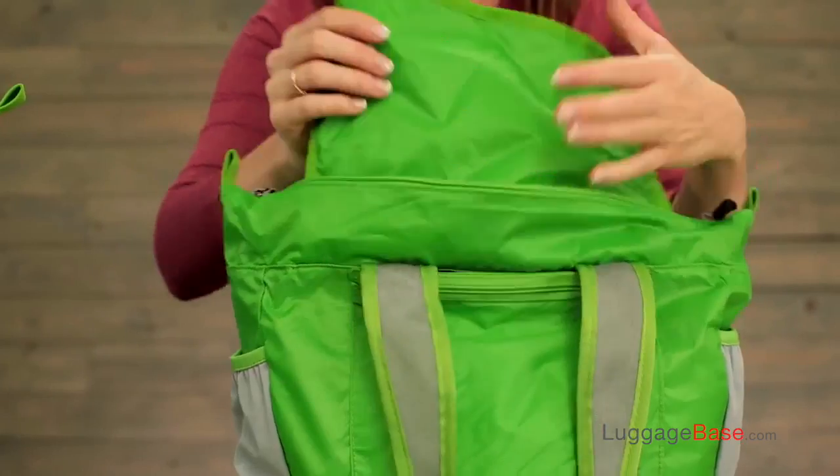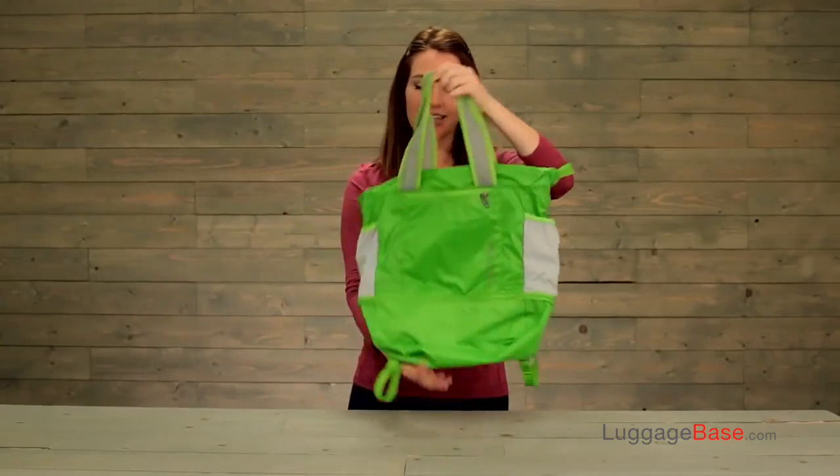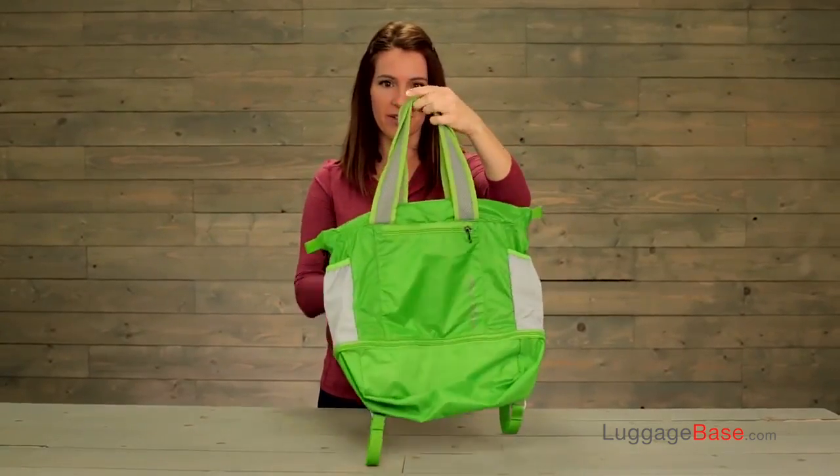And inside the bag is the pocket that this whole bag packs into. When you get the tote, it's going to come configured like so.